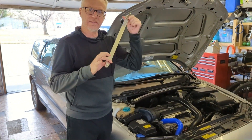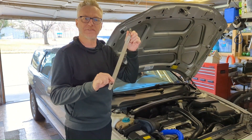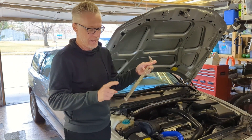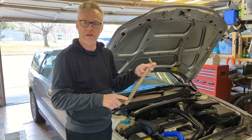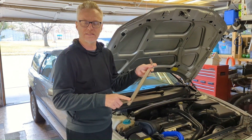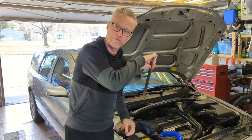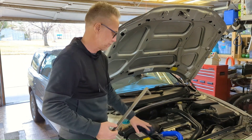Get the tool. I got this one from FCP Euro — it makes your life so much easier. It fits perfectly in the 60. It also has a T50 and a 14 millimeter depending on what your tensioner setup is. It fits in there perfect in the little space you've got, locks in perfectly, and gives you all the leverage you're going to need to get the serpentine belt off.